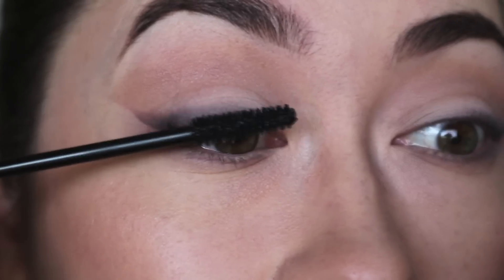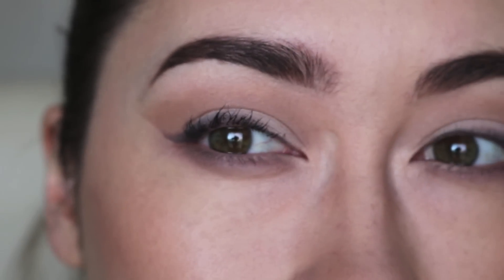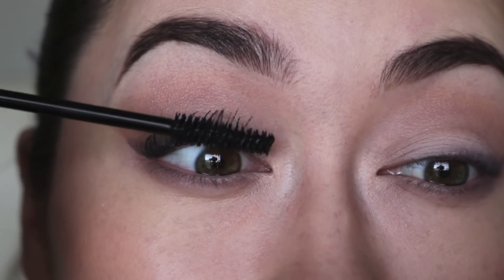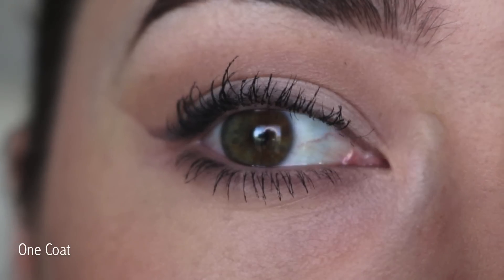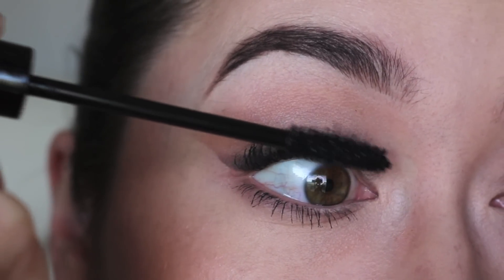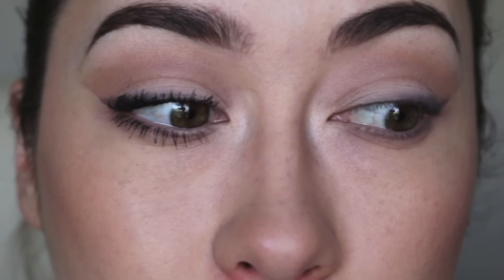The brush has an hourglass figure — just wiggle it through. Wow, I'm seeing good length and separation. I can see that it's a little clumpy, but barely. I'm going to do another coat and see how far that takes us. I think two coats makes a huge difference. So this is with two coats of the mascara and so far I think it's very volumizing — so far so good.